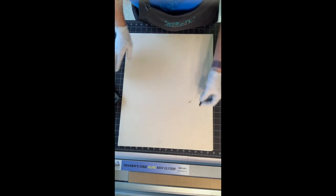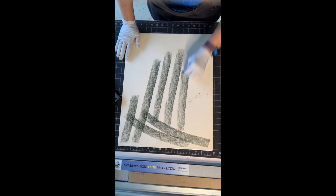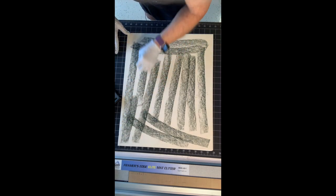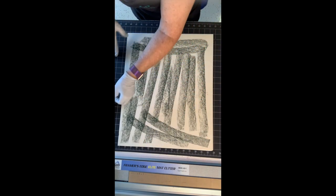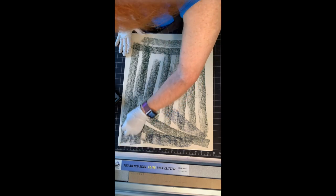All I do is put a bunch of marks on it, totally random. I'm not grinding it in at all, just really loose marks with the wide part of the stick. In our color theory, we've always learned that the best way to get the darkest darks is not by using black, but by mixing our really dark values.